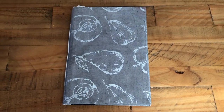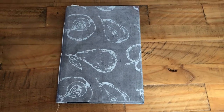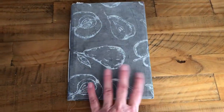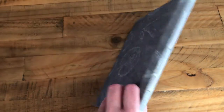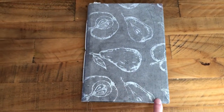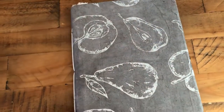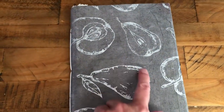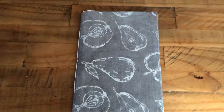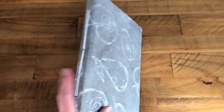Hi everyone, so this is my latest journal. This one is made from recycled card or cardboard from packaging, and lokta paper from Nepal — this lovely handmade paper which is printed on. It's absolutely gorgeous. It looks white and grey but the detail has got a nice silvery tone to it.